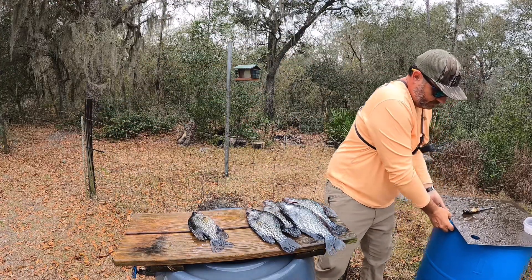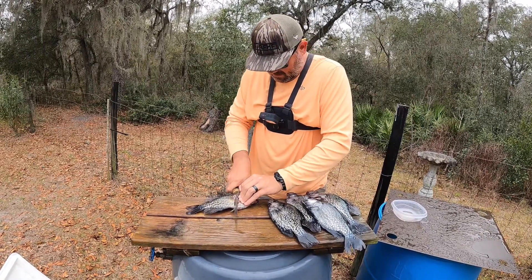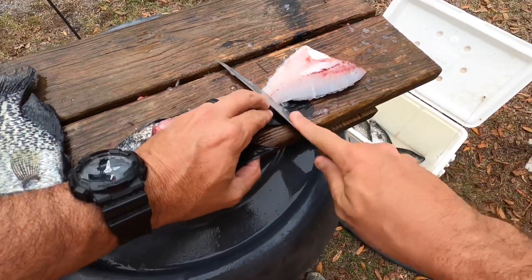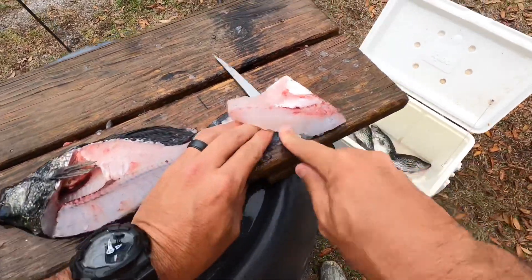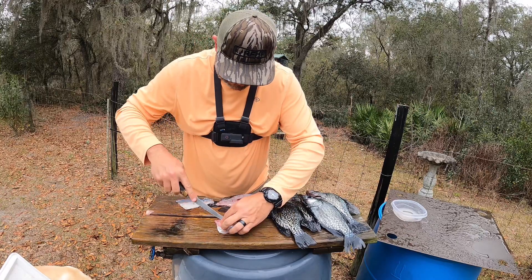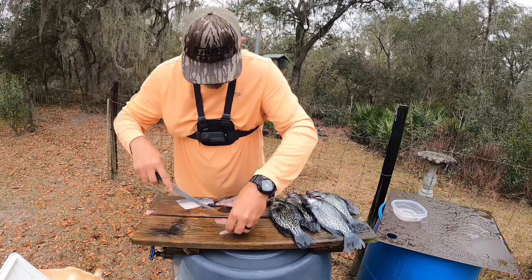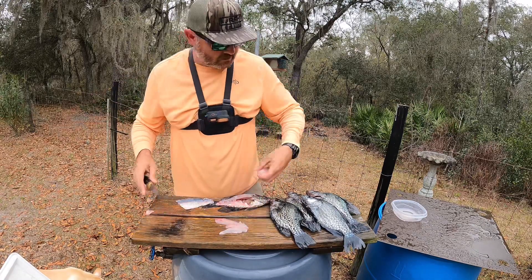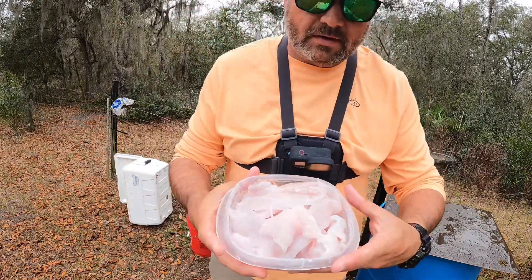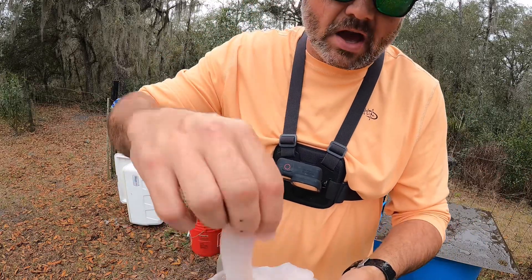I'll show you a simple and easy way to use a good old fillet knife — run down until you hit the spine. I'll show you quick how we trim these rib bones out. There you go, nice little fillet. You get done filleting these, you'll be left with some nice little morsels. You cannot beat that.